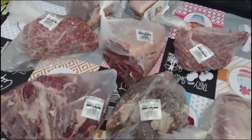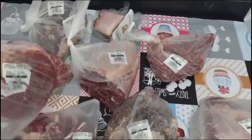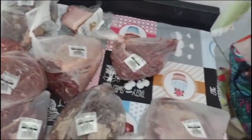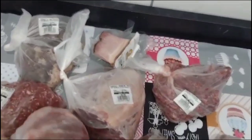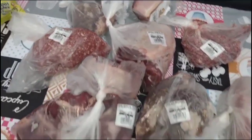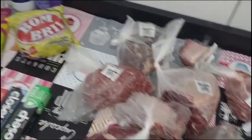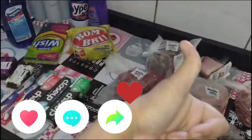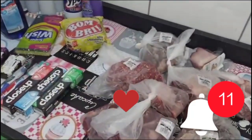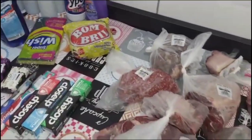Lembrando que ainda vou ao mercado — falta comprar frango, frutas e verduras, que a gente compra por semana. Como estava muito cansada hoje, vou deixar para comprar quando for buscar as frutas, verdura e peito de frango. Essa comprinha de hoje foi essa daí. Obrigada por ter assistido até aqui! Não esqueça de deixar um comentário e um gostei. Vou estar deixando o valor que deu essas comprinhas para vocês.